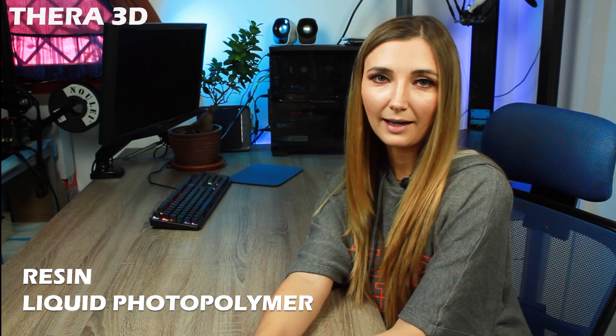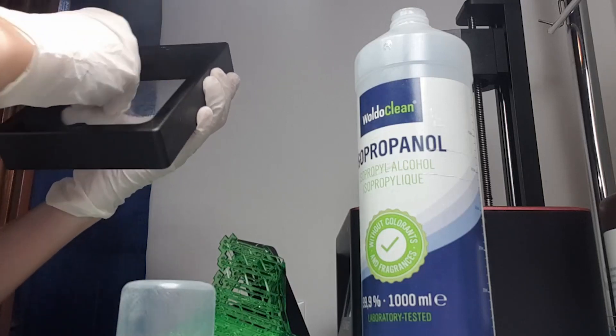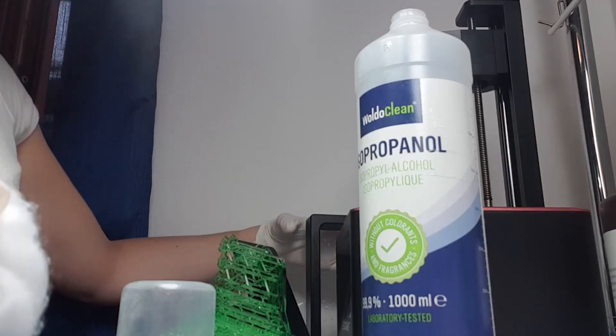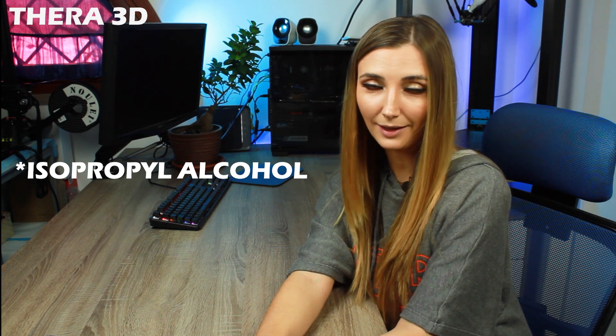Resin is a liquid photopolymer that hardens under ultraviolet light, used by LCD, DLP, or SLA 3D printers. Always handle it with gloves because it is toxic on skin contact, and wear an FFP2 mask during printing because chemicals are released in the air. Keep the room well-ventilated, and clean the final object and printer parts that contacted the resin with isopropyl alcohol at about 95% or higher. Do not leave any traces of resin that may harden and destroy your plate.